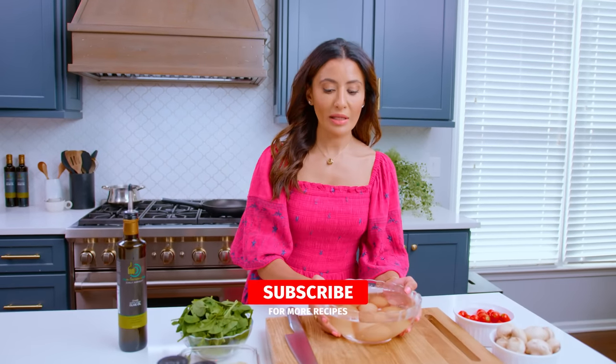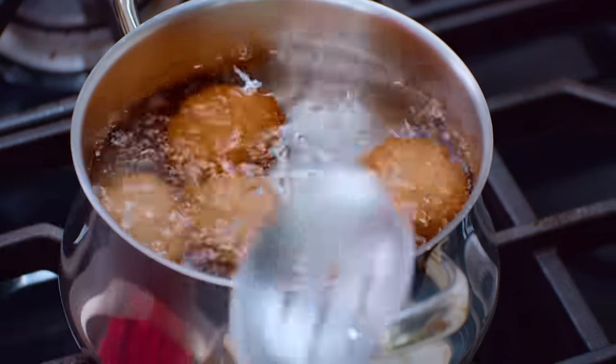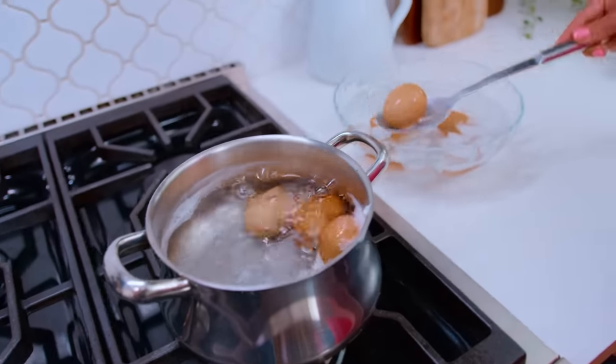We are starting with some boiled eggs. I like mine soft and jammy, so they only take six minutes or so in boiling water. Shock them in an ice bath, and they are ready.